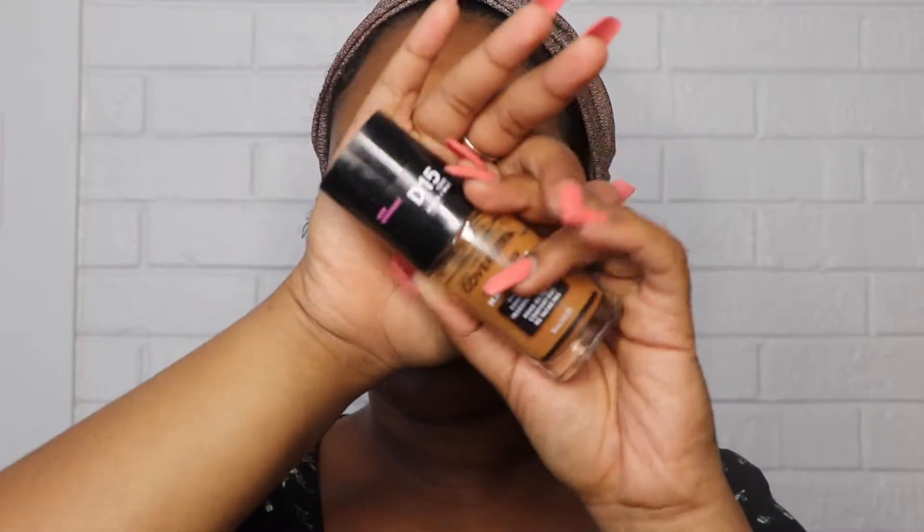Okay, so now that my face is all primed, we're gonna go ahead and move on to the foundation. It's my Covergirl TruBlend Matte foundation in the color D15.